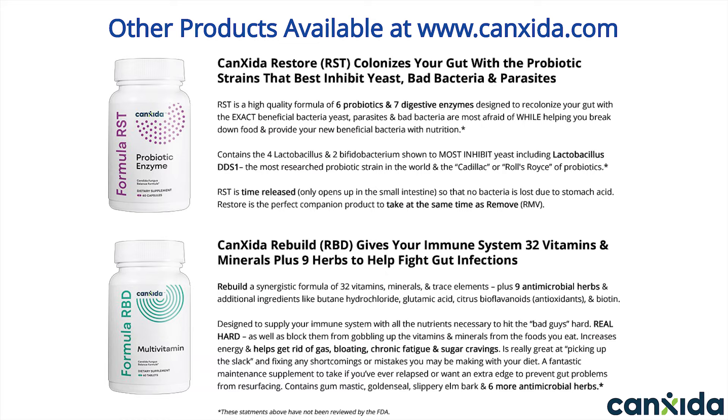Restore is the perfect companion product to take alongside Canxida Remove — we've designed them to work together. You can learn more at Canxida.com and on our YouTube channel, where we've got several bundles where you can get a bottle of Canxida Remove plus Restore as a pack. You don't have to take probiotics right away if you're just getting started with Candida, but we do recommend looking into them at some point, especially if your symptoms are severe or you've been struggling with gut problems for a long time.